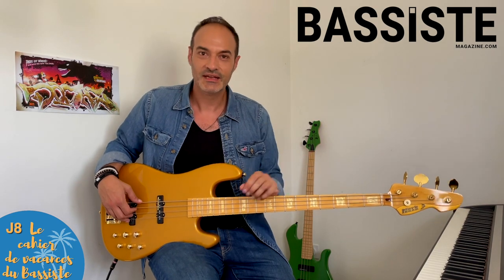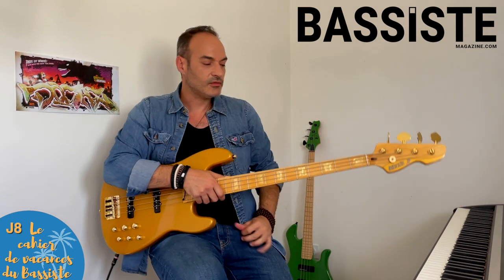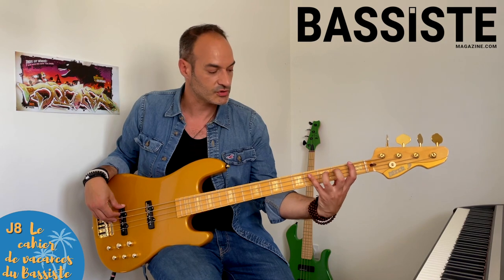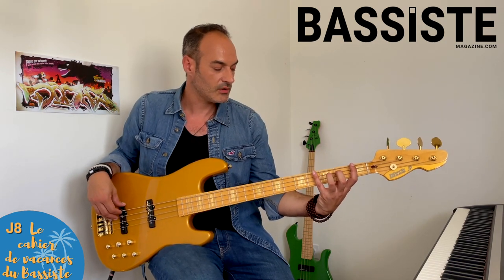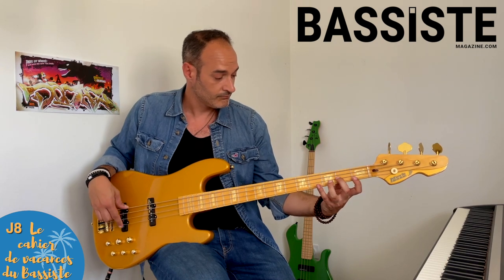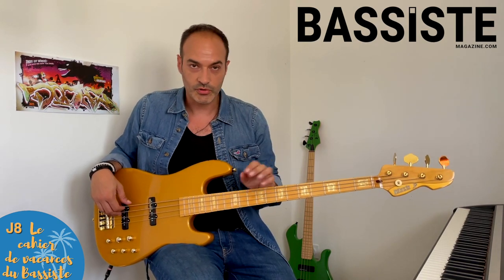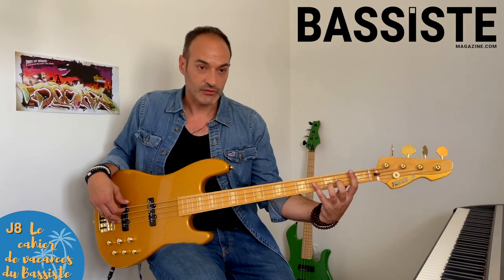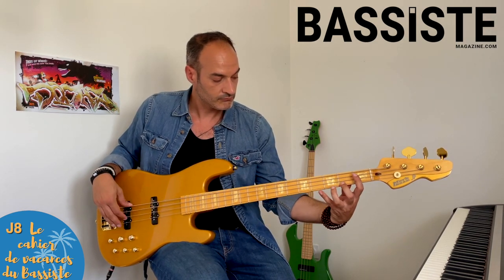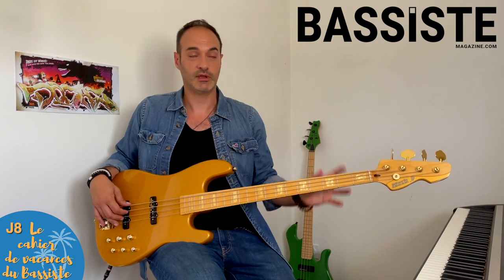Nous voici au jour 8, le lundi de la deuxième semaine. Comme tous les lundis, c'est le travail de technique. Je vous ai créé un déviateur pour bien faire bosser vos quatre petits doigts. C'est 1, 2, 3, 4 dans la combinaison, et on change de corde. Vous retrouverez la partition sur votre magazine. Le travail proposé se fait en blanche, puis en noire, puis en croche, puis en double croche. Une alternative, c'est de rajouter de l'écartement d'une corde — ça sonne très bizarre, mais ça fait bien bosser les doigts.